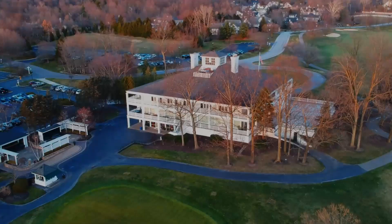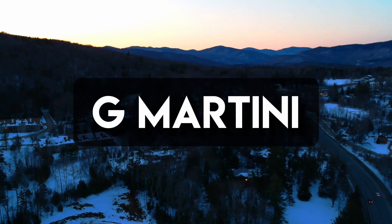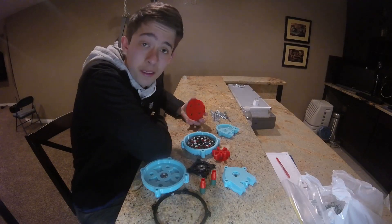My day has come and it is complete! Finally, I've gotten all the parts to my generator 3D printed. I'm going to tell you the story of what went wrong and how I fixed it. Now I'm going to assemble it.